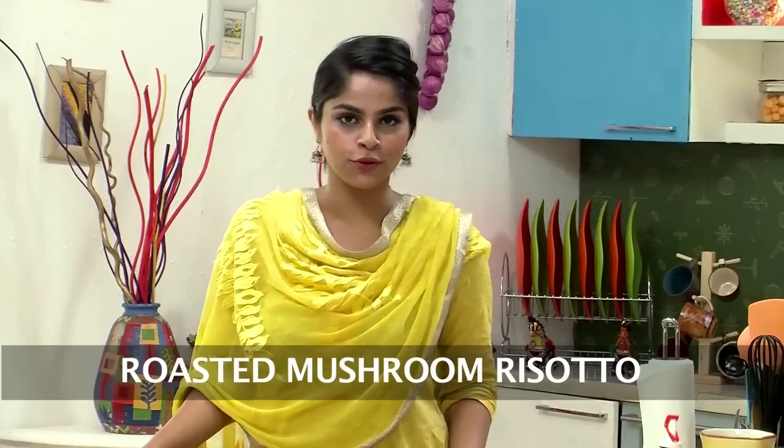Hi, welcome to Sanjeev Kapoor Khazana. I'm Sonaka and the recipe that I'm showing you today is a Roasted Mushroom Risotto.